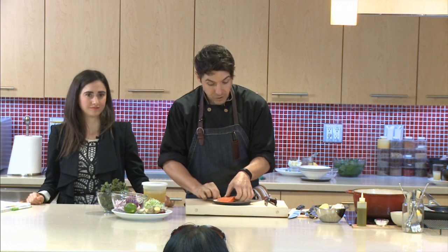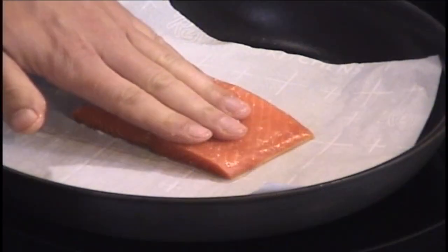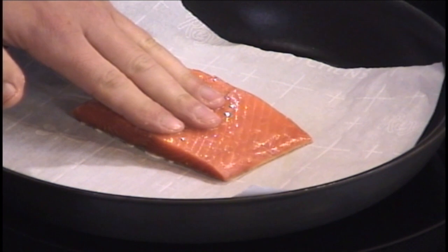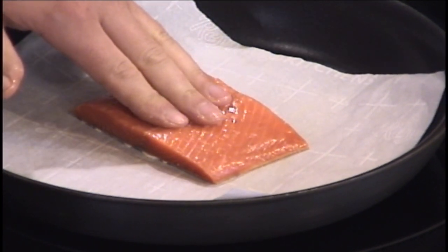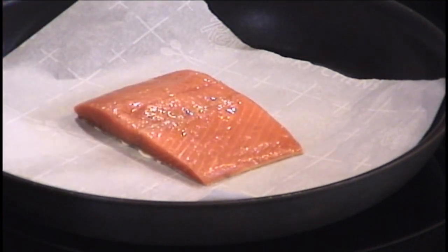The fish is seasoned — skin-side down onto the parchment, then lightly press it. You can hear that sear? I definitely want that sear. Even without skin, I still want a nice press and sear for the first 10 seconds to get it going. If you don't feel comfortable using your hand, just use a fish spatula to press it down.